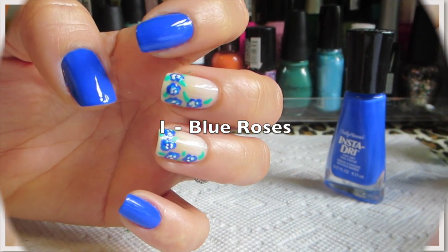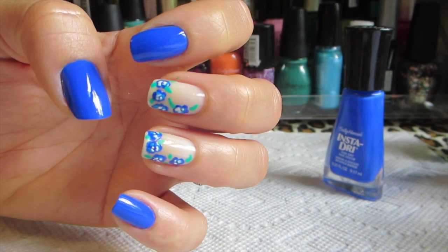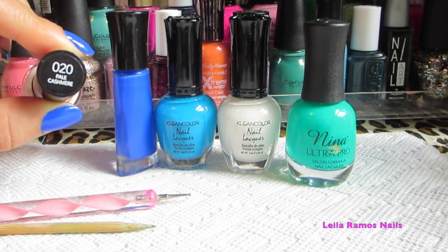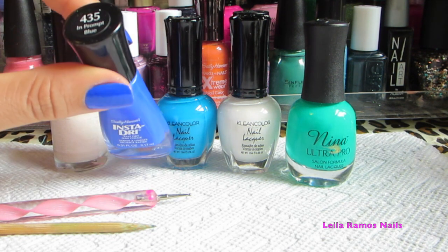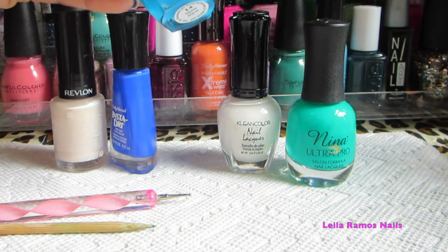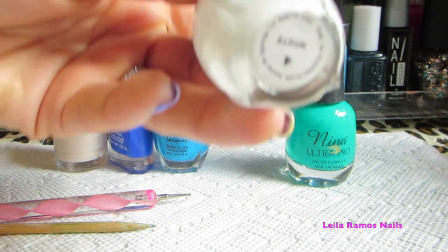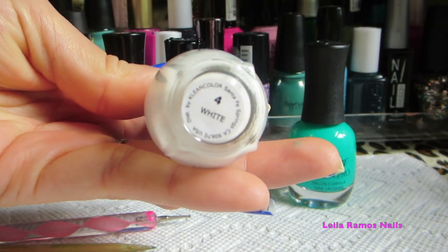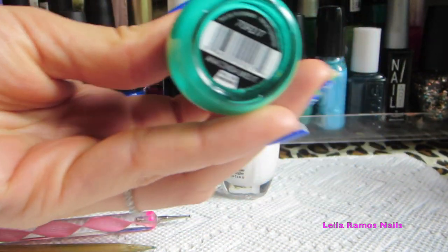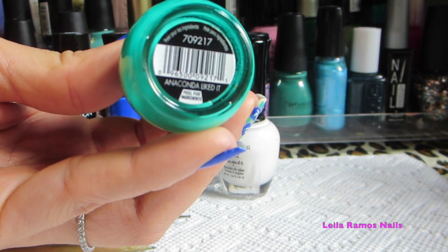Our first nail is going to be Blue Roses. The nail polish I'm using is this one from Redlon. I'm also using a dark shade of blue and a light shade of blue, a white nail polish, and a green one. I'm also using a dotting tool and a stick — it can be a toothpick.